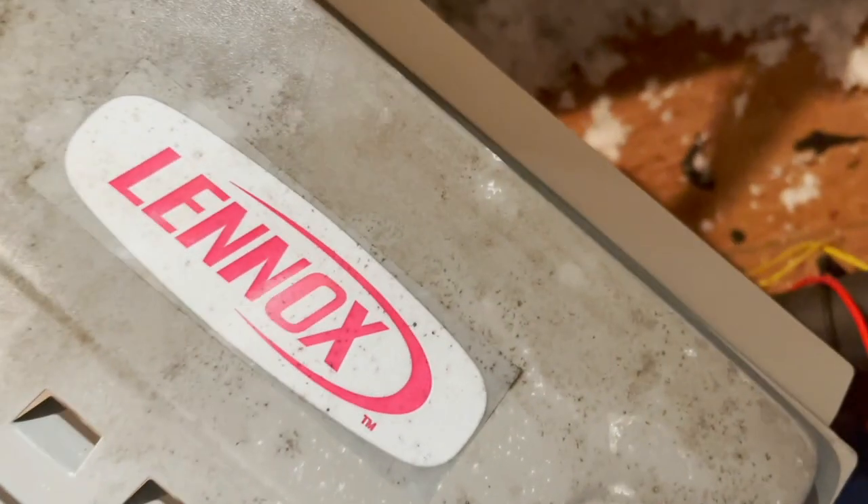I'm not going to put this top cover back on yet because I want to check the heat again.